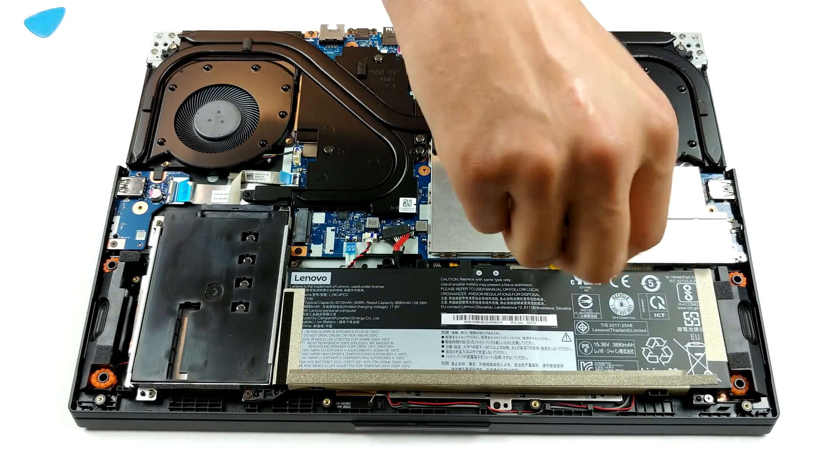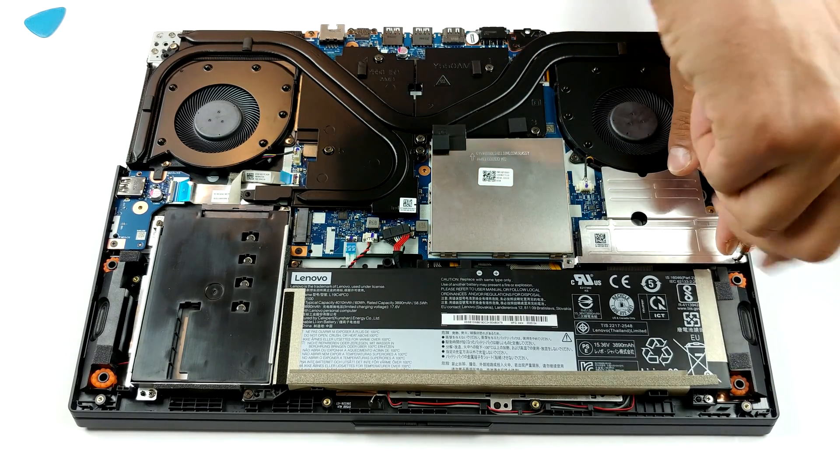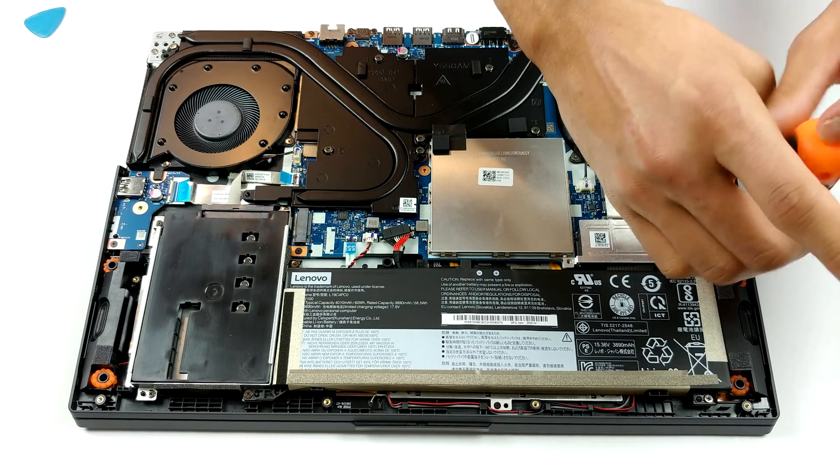How about the battery? Well, Lenovo sells the Legion 5 with two options: a 60Wh and an 80Wh one, as our particular unit features the smaller of the two.